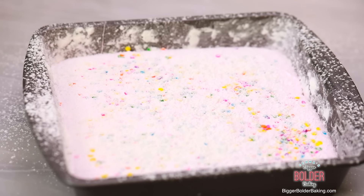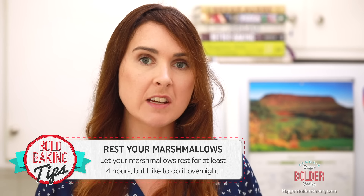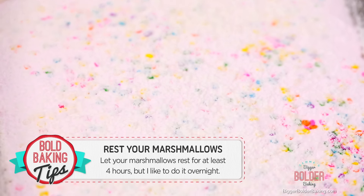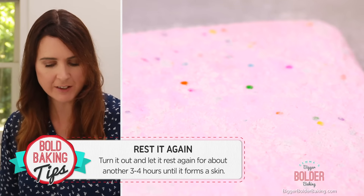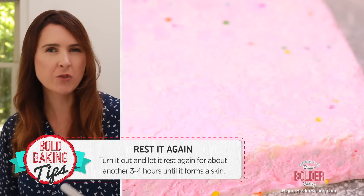Now set this to the side for a minimum of 4 hours, but usually I leave it overnight. This will form a nice little skin on top of the marshmallows and make them ready to cut. Then turn it out onto a surface and let this side get a little bit of a skin on it too, for another 3 to 4 hours.